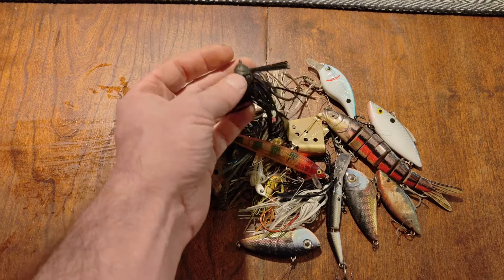Just spotted something right here in the flowing water. That is an old piece of a spinnerbait — not keepable.